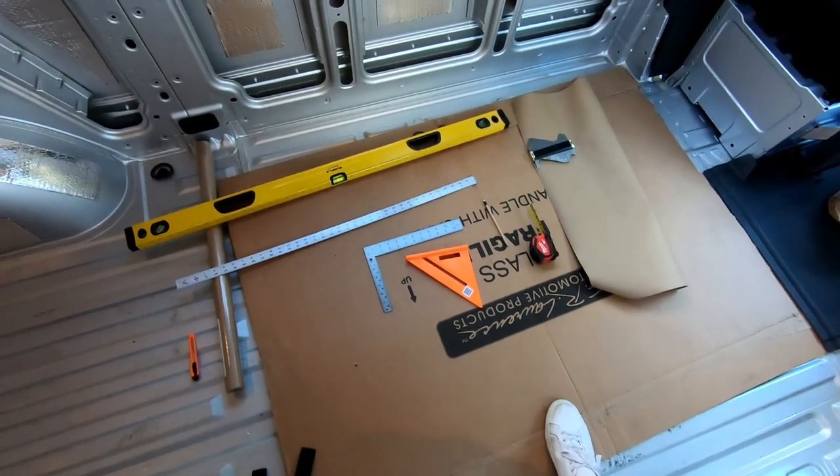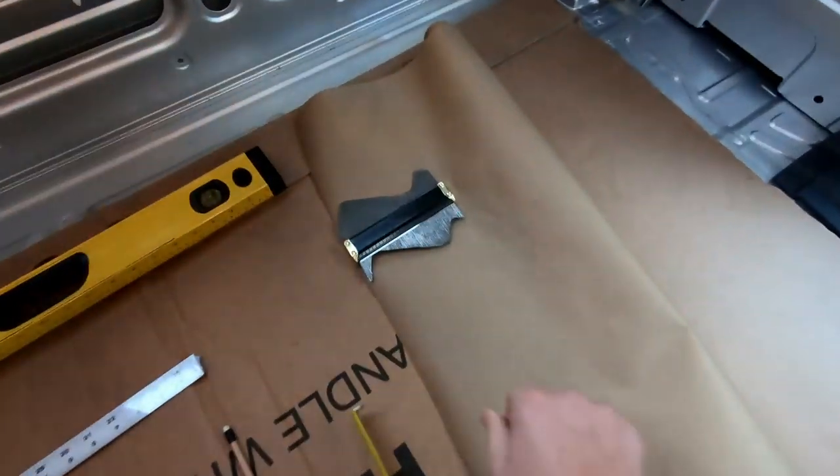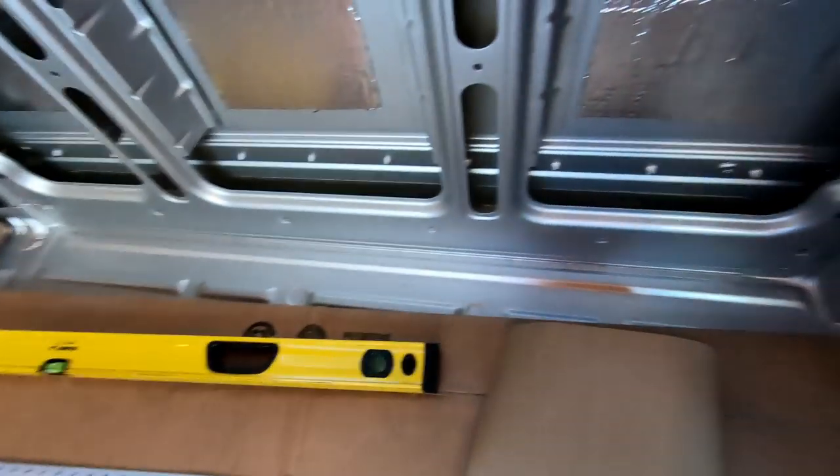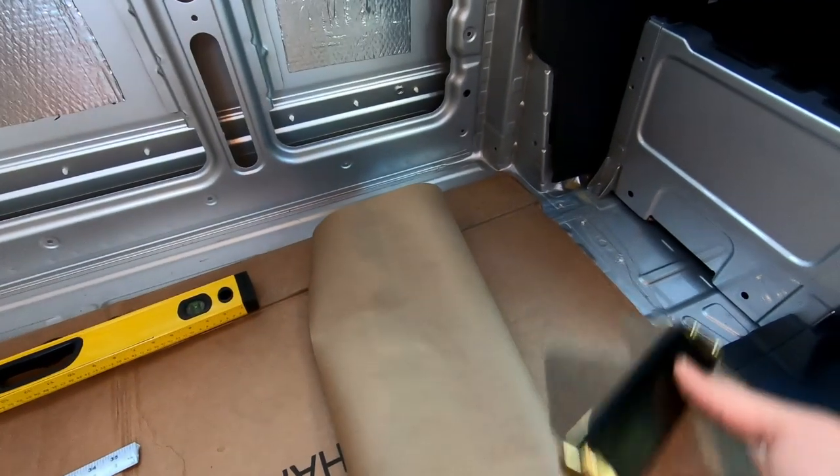Step two: we're going to take the curvature of the floor of the van and transfer it to this craft paper. There's no prescriptive way to do this — you kind of just have to measure, measure again, cut, measure again, cut.